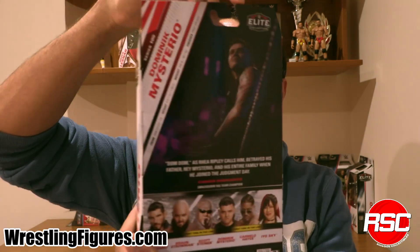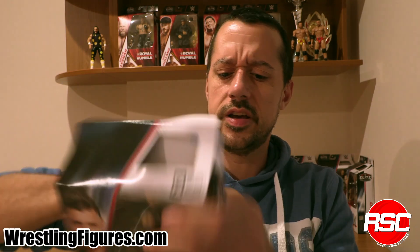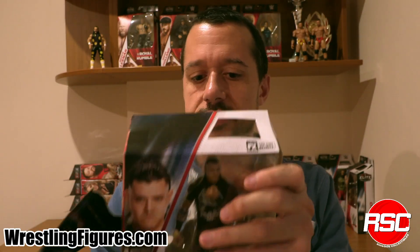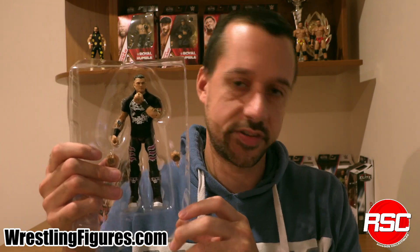Dirty Dominic Mysterio, after turning on his poor, dear old dad — here he is, looking angrier than ever. Perhaps someone that's ready to go to jail? You never know. We're going to crack him open. This is a version of Dom in Judgment Day. All we've seen for a Mattel WWE figure so far is a version of Dom that tags with his father, but this is a straight-up real Dom Dom right here — exactly who we're looking for. The bad boy of wrestling right here.